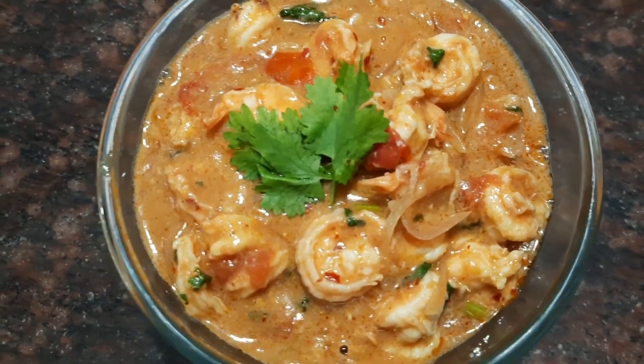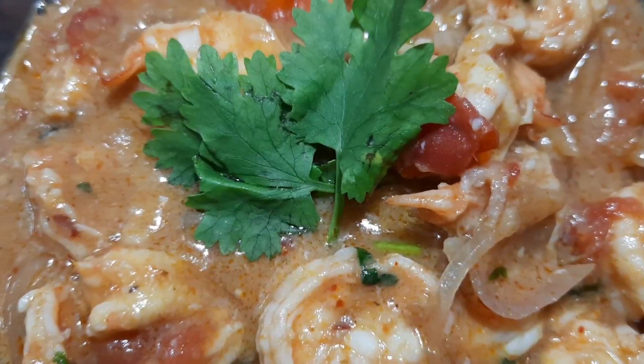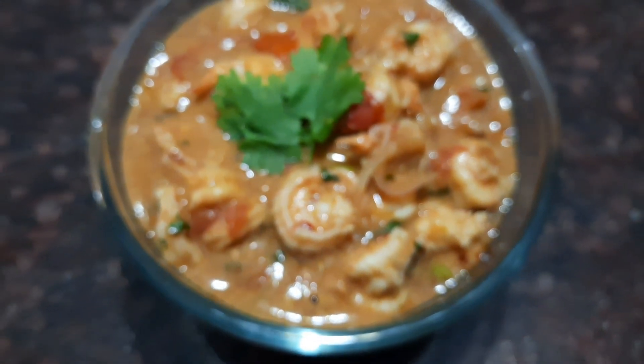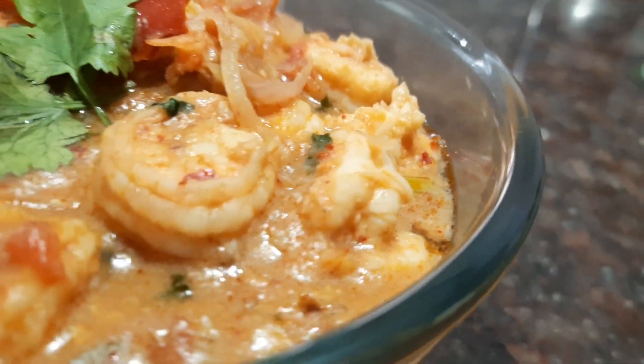So that's it friends — a delicious Thai style prawn gravy is absolutely ready. Do try this delicious recipe, like and subscribe to my channel, and leave your comments below.